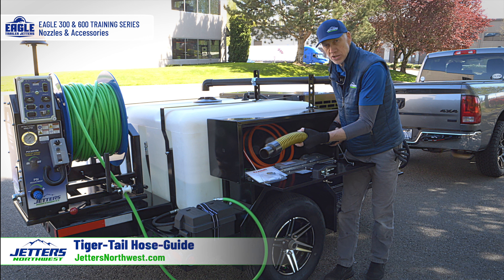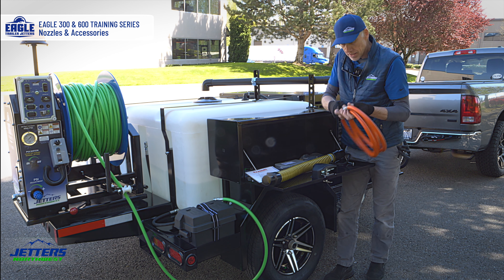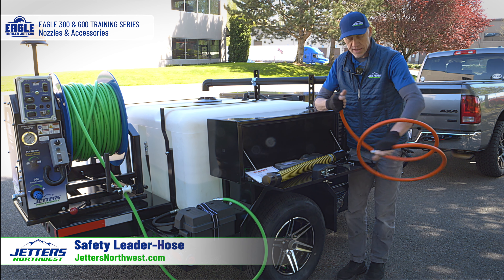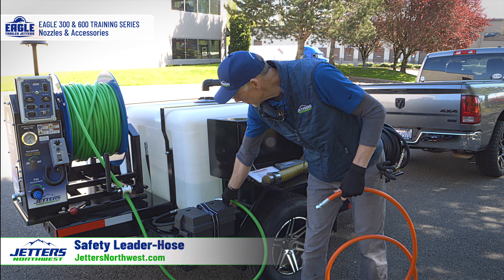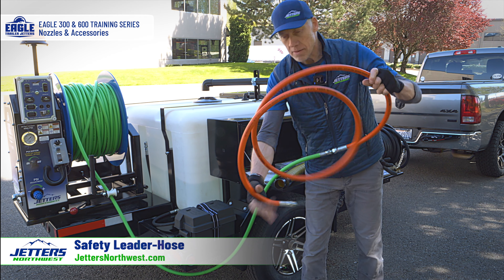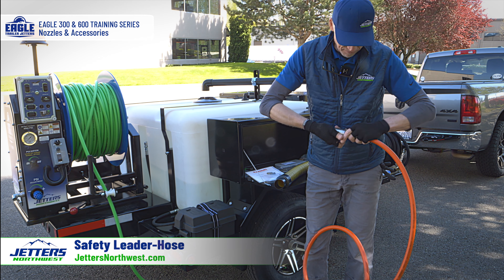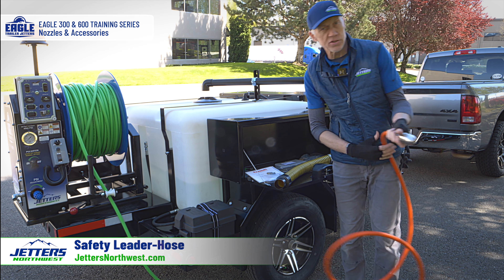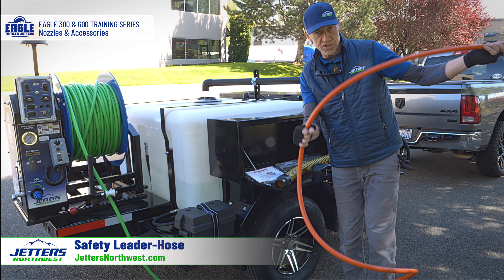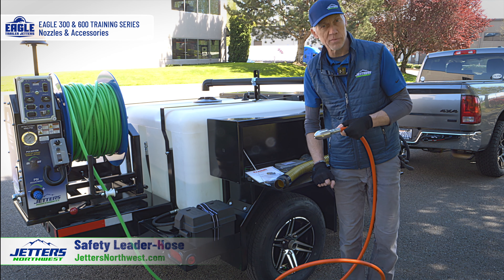There's a whole video on this — look up on YouTube 'Jetters Northwest protect your hose and yourself' and you'll get a demo. An item that doesn't get used a lot but should be used more is the safety leader hose. This is an extension that comes off your main jetting hose — you thread it on and double tighten it with a wrench, then put your favorite jetting nozzle on the end. It gives you a nice big orange 10-foot warning that you're getting close to the end and that the nozzle is going to come out of the pipe if you don't stop pulling the hose back.